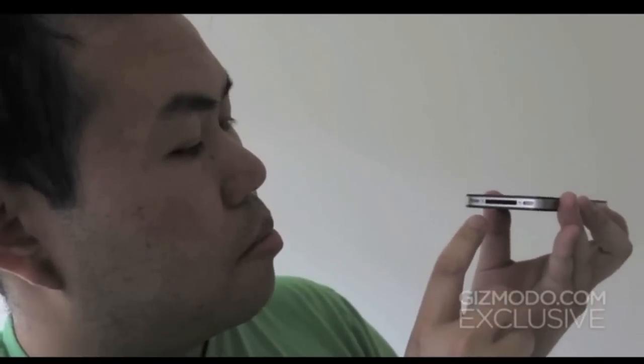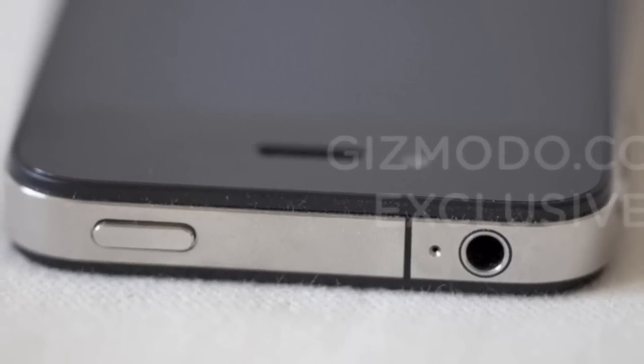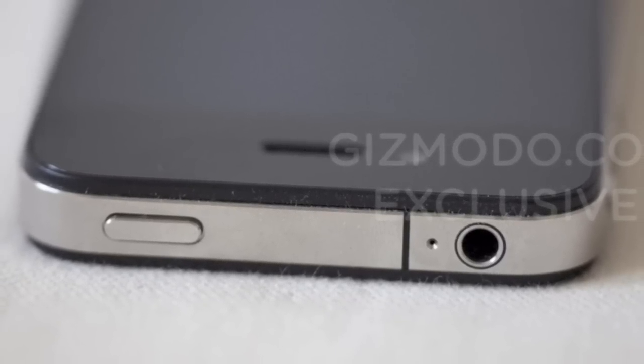On the top, there's a mic hole for noise cancellation. There are two mics — one on the bottom, one on the top.